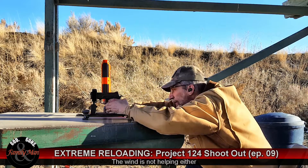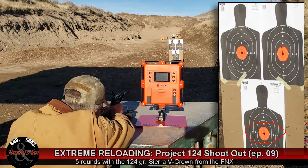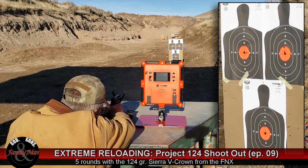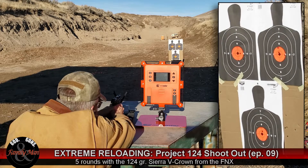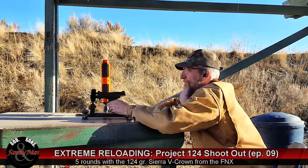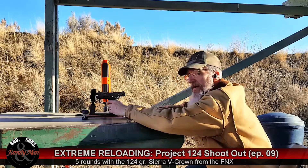Now this is the Sierra V-Crown. In all other ways it's loaded identically. Standard deviation dropped to 7.5 with these. We'll go up and take a look at how we did and change out the target, and then we're going to repeat this whole process using the Beretta 92.